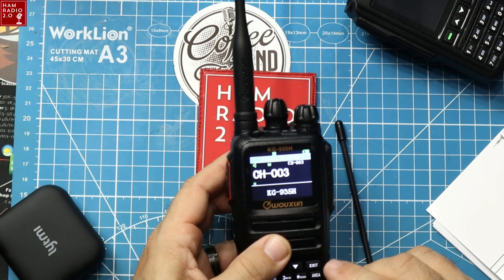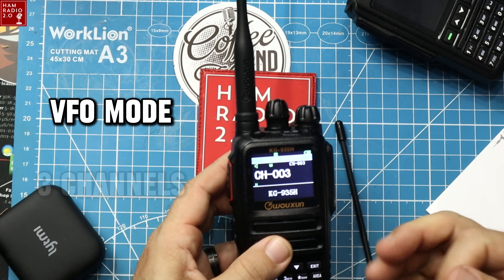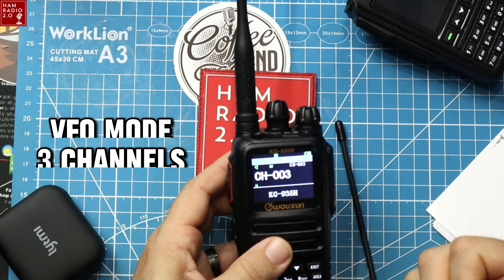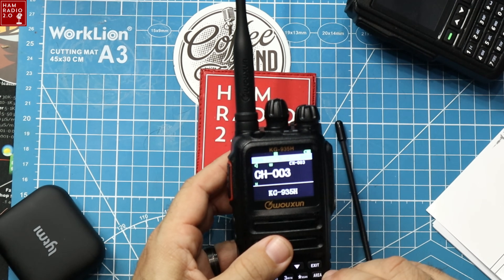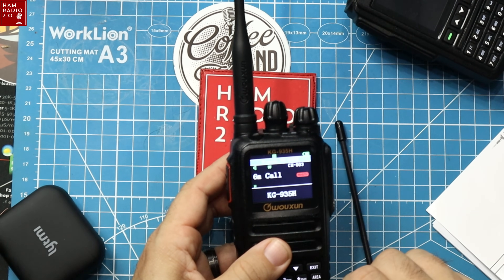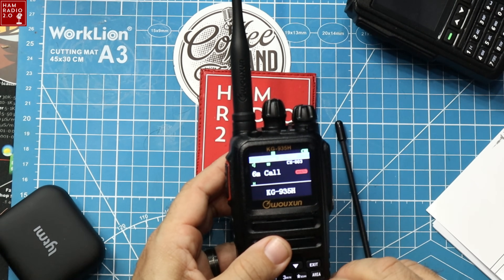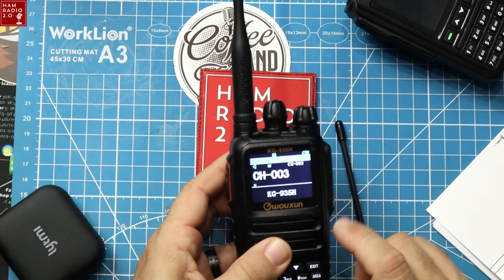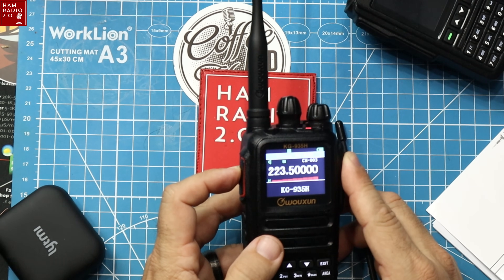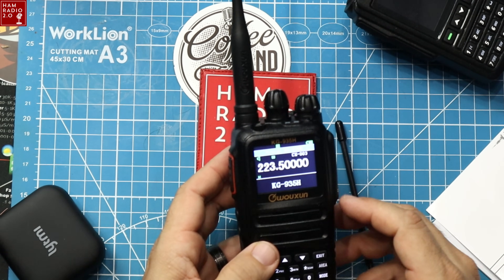All Waxxon radios have VFO mode, frequency mode, and three channel modes. The first channel mode shows the channel number, the second shows the frequency, and the third shows whatever you name the channel. This one is named '6 meter call,' but you can clearly see it's on 223.500 — so it's not actually 6 meters.